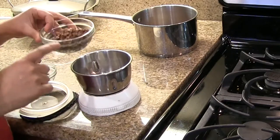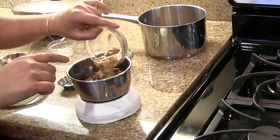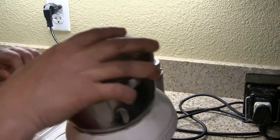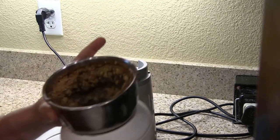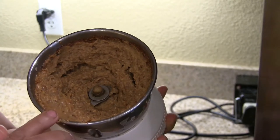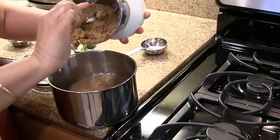Now for making the rasam, we are going to grind the horse gram, onion, and tamarind along with the water, coconut, and rasam powder to a moderately fine consistency. You may need to add some water to get the right consistency. We have this ready - add this to the water we took from the cooked horse gram.